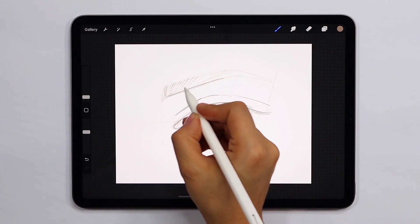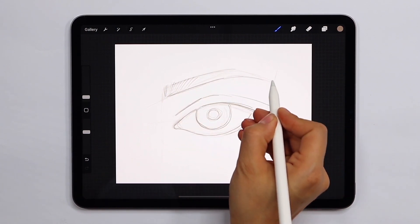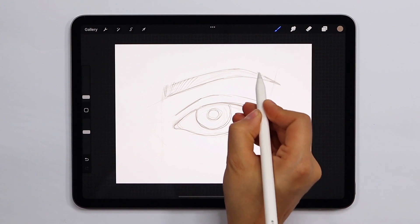Unless you are drawing a very wide open eye, it is important to remember that the top eyelid will always cover the top portion of the iris. You can experiment with different eyelid positions to create different expressions.